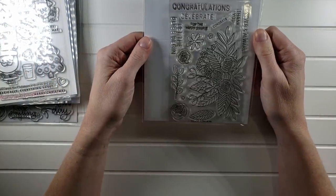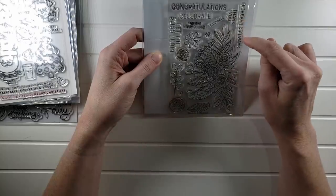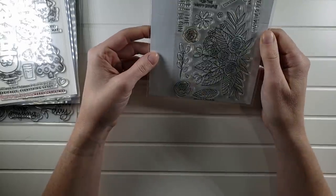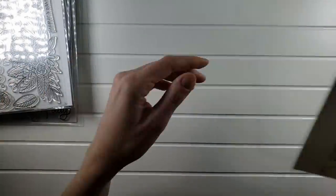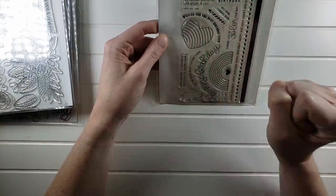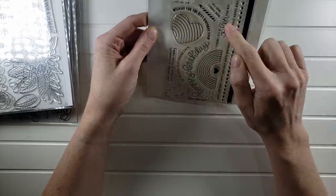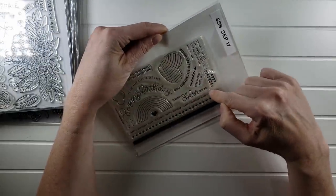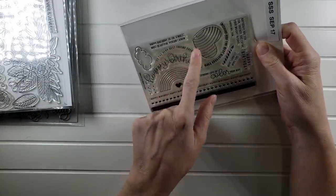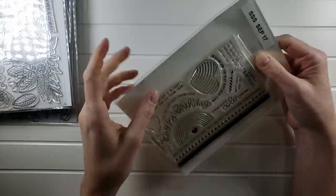This one is Floral Bliss, which is great for weddings — 'Congratulations,' 'Celebrate for the happy couple,' 'Let the bliss begin,' 'Forever and always.' The beautiful floral you can color in or heat emboss. Floral Bliss is $7. Next is Best Ever — 'Birthdays are for fun friends and eating your weight in cake.' Happy birthday sentiments, rainbow outlines, border stamps — that'll be $7 as well.